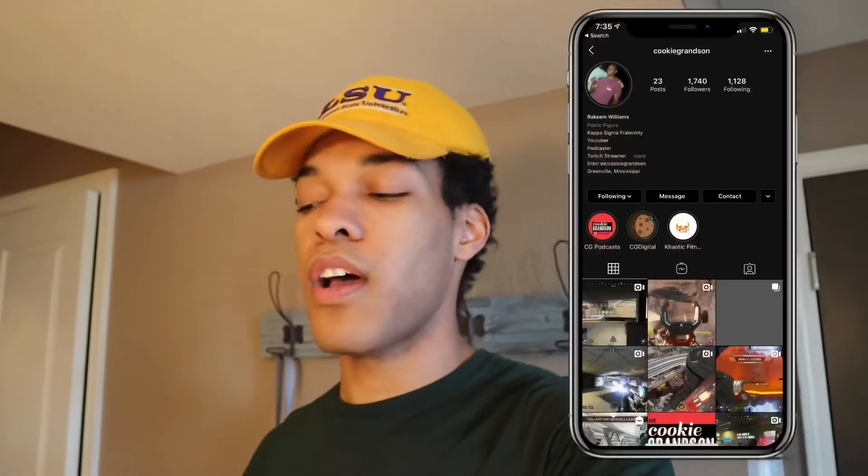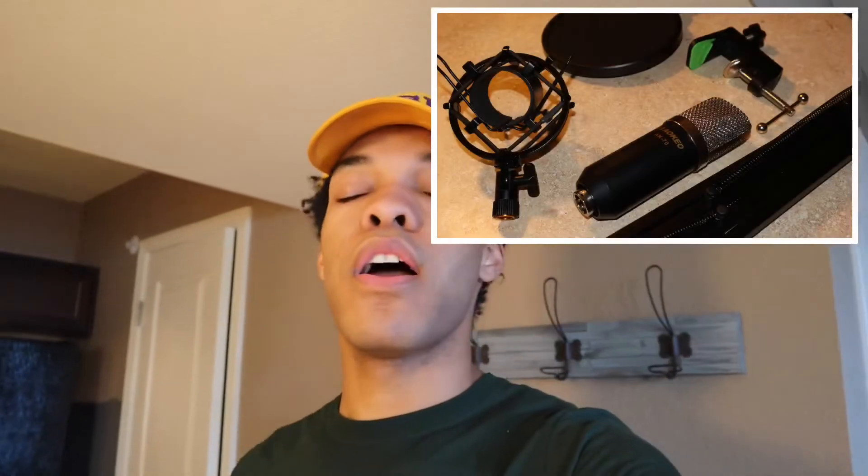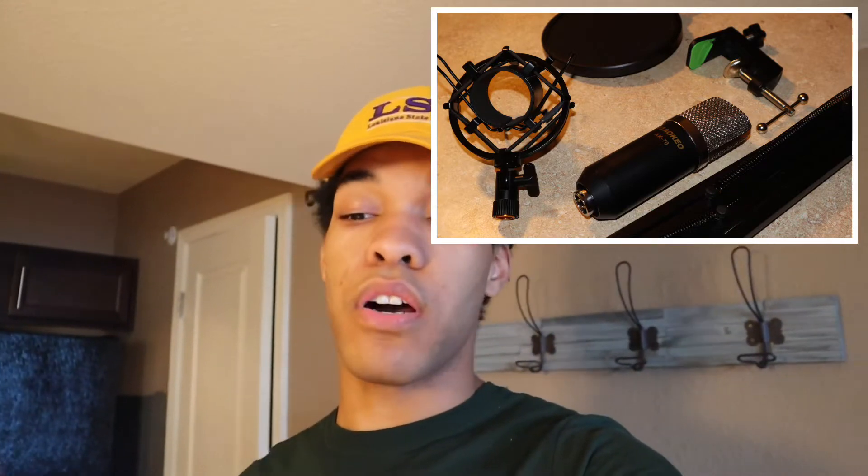If you've been subscribed to my channel or follow me on social media, you'll know that I do podcast. My podcast is available on all major platforms: Apple Podcasts, Google Podcasts, Spotify, Castbox, and Stitcher. For better quality, it's best to get a microphone. The one I ended up getting I ordered on Amazon — it's less than $30, it's by Aokio, and it works perfectly fine. It comes with the cables, the pop filter, the arm — everything. You cannot beat it for $30.